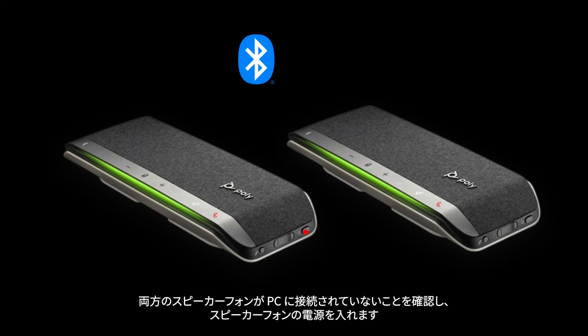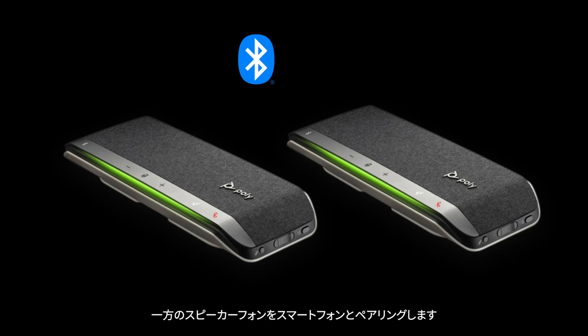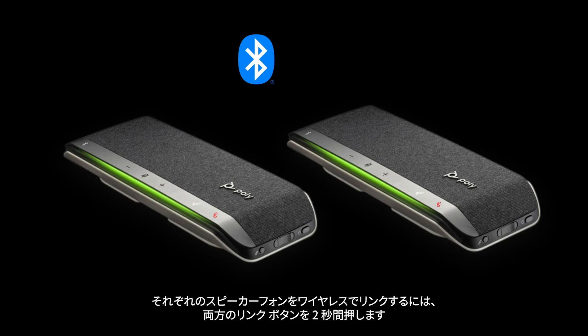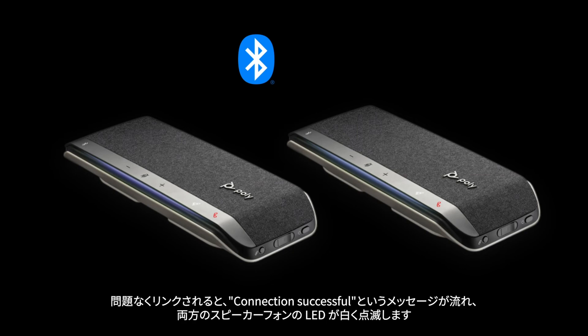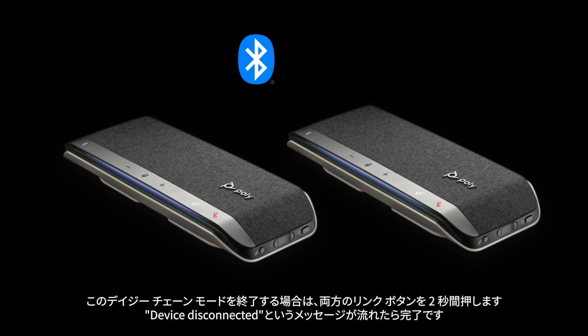Power on both speakerphones, ensuring they are both unplugged from any computer. Pair one speakerphone to your smartphone. To link speakerphones wirelessly, press both link buttons for two seconds. You'll hear 'connecting' and the LED will pulse white. Linking is successful when you hear 'connection successful' and the LED flashes white on both speakerphones. To end daisy chaining mode, press both link buttons for two seconds. You'll hear 'device disconnected.'